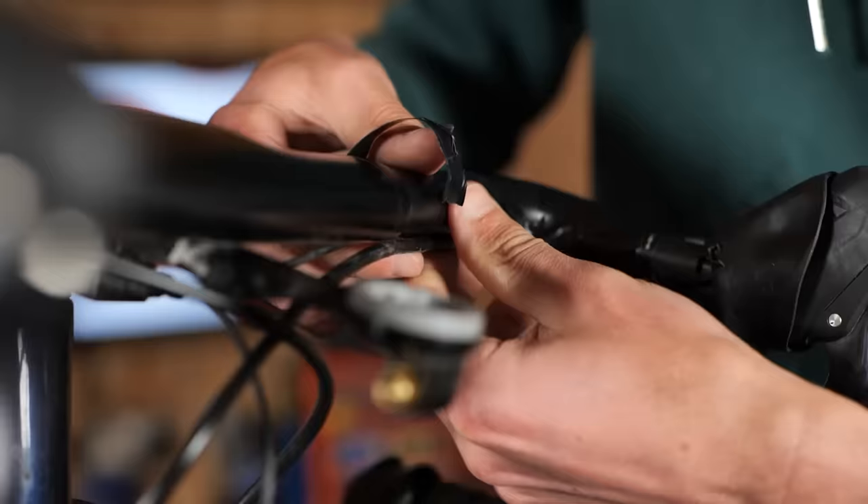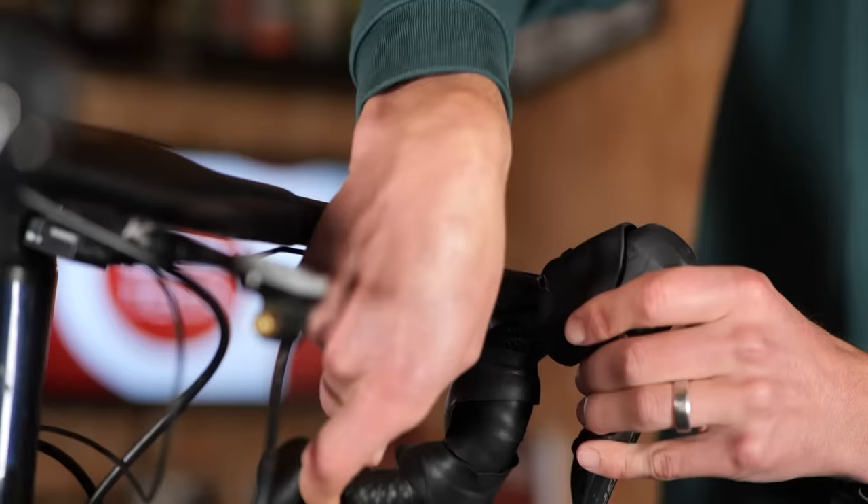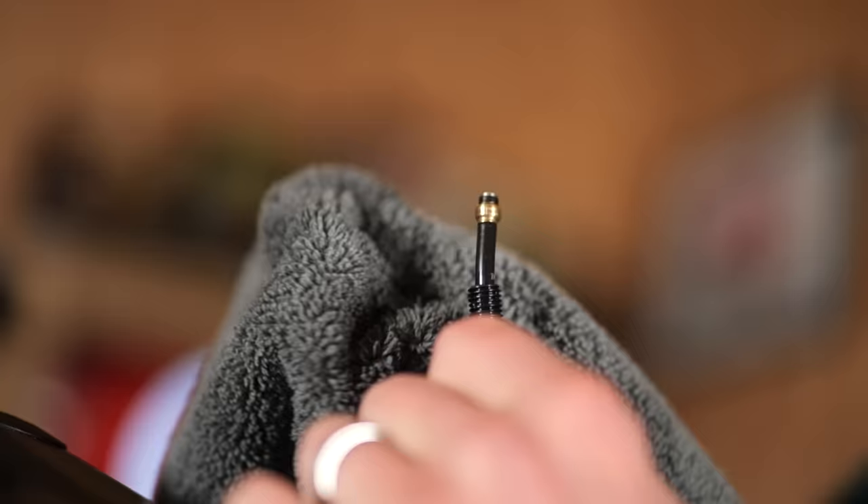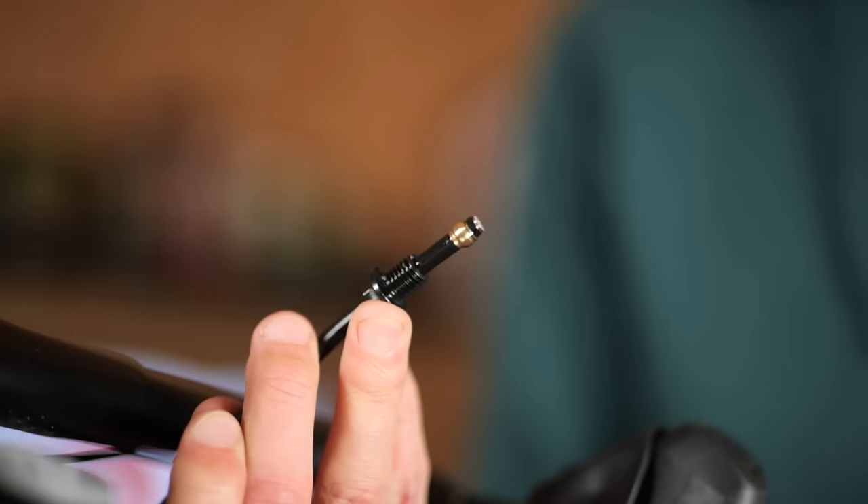Now that the hoses are not attached, you can undo the flare nuts to separate the hose from the lever body. At this stage, you're going to have something which looks a little bit like this. You might also have a little bit of fluid which has leaked out, but fear not, you can just clean it up with your cloth.